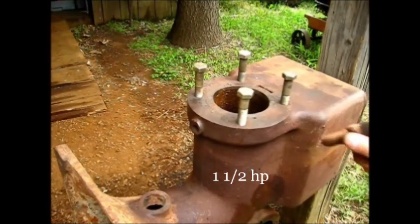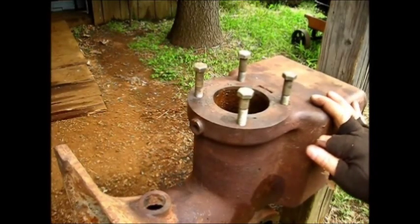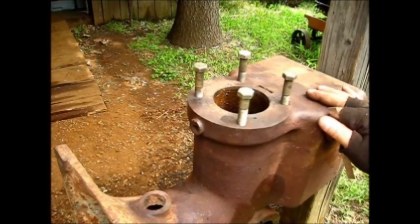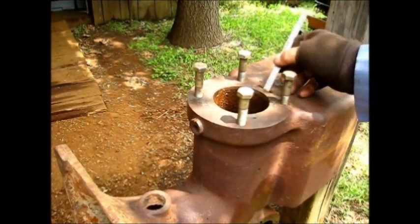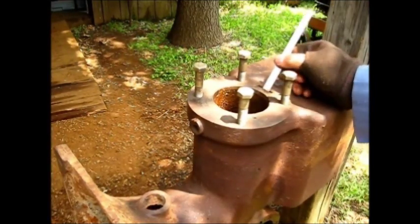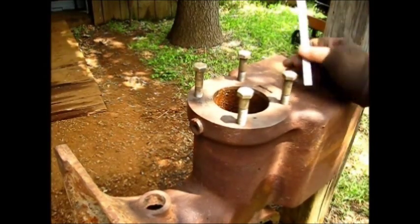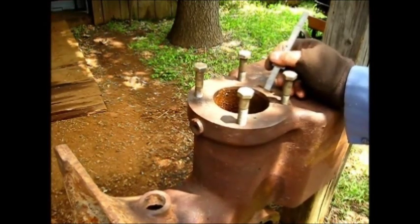This also works for the bigger size. This is just the way I do it — it works, and I've probably taken 20 or 30 of these out this way with no problem. I will give you a tip right off the bat: if you're working on one of these, do not put anything in this notch right here. Don't put a pry bar in there and try to pry it loose — that is not what that's for. This is a thin casting on some blocks. Do not pry against it.